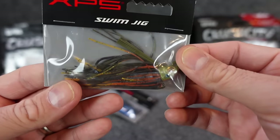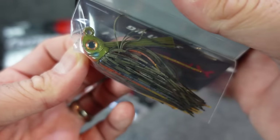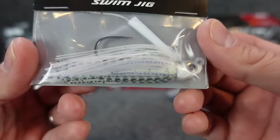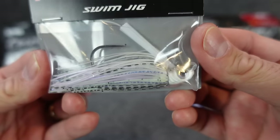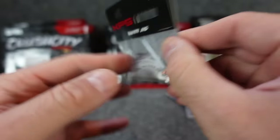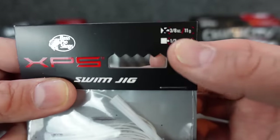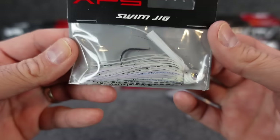I also got their bluegill color — some orange on the chin, some orangish eyes. I like that. Another black and blue — grabbed a couple of those. And I grabbed a couple of these white ones. You can see it's got like a pinkish, kind of blue iridescence — not sure how well that comes through on camera. They also had a half ounce. These would be good to use this year. Excited to see how these work out.